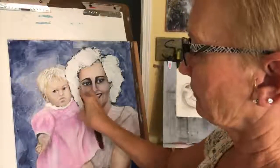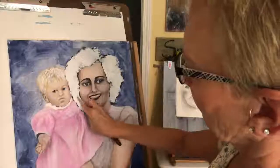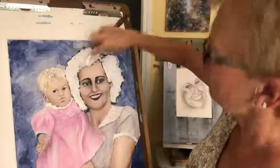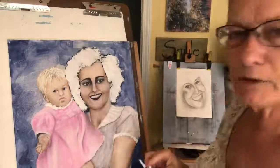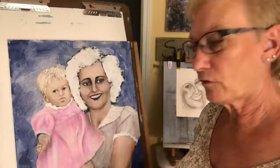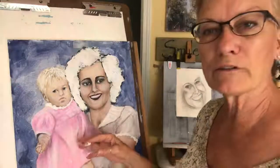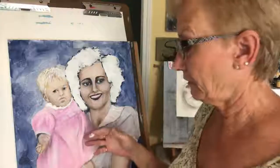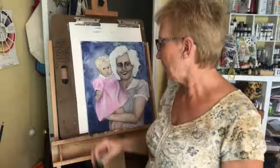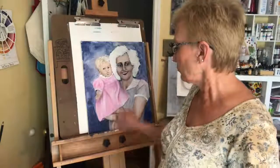You can tell it's starting to settle already — it's getting really thick, so it's hard to move. I'm going to leave it alone for now and pause this video. When I come back, we'll go in and do some more shadowing on the little girl's dress.